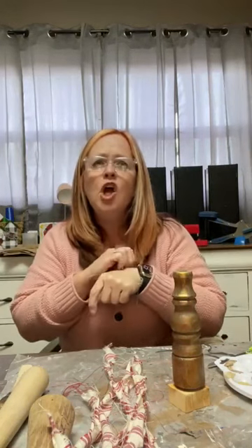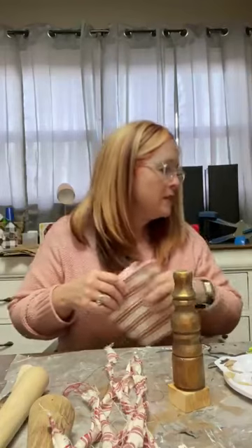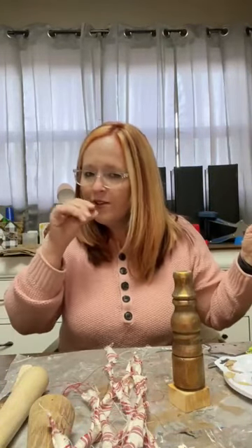A lot of times you can get half quarters, or look on the end caps in fabric sections — they'll have what they call fat quarters, which are just little squares like 12 by 12 of a fabric. Those are great if you're not sure if the fabric or colors are going to work. They usually come in a coordinated run of fabric — same color scheme, or all Halloween, or all Christmas — and it's a little less expensive.